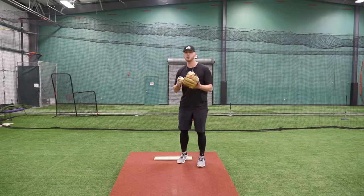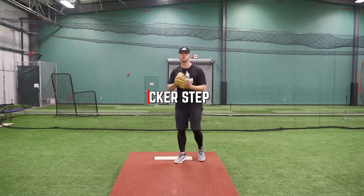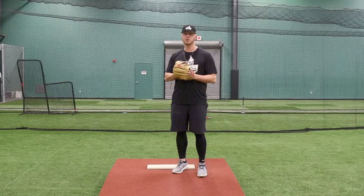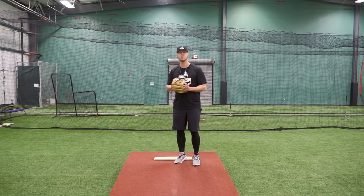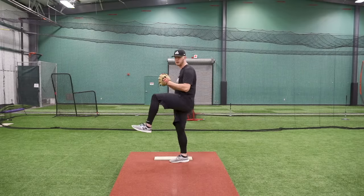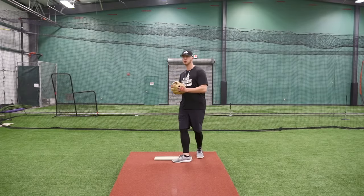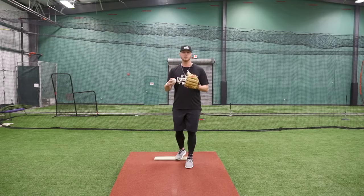The first step we're going to talk about is the basic rocker step. You can go back or you can go side — whatever feels comfortable and helps you be more effective with your leg lift. For me, I always go back. If you have a problem with your balance point on your leg lift, you can go more side, because we don't want you going back with too much momentum and not being able to control it. That's what leads to swinging the gate — rushing your delivery and ultimately throwing worse pitches.